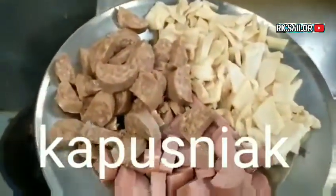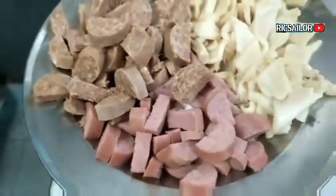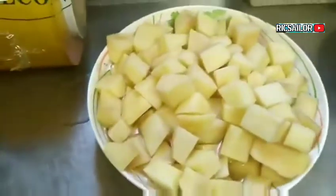Ito po yung mga ingredients nya: mushroom, sausage, sauerkraut - ito pong sauerkraut mga kaibigan - sibuyas, patatas.